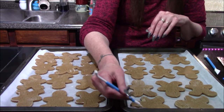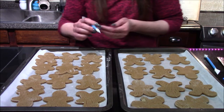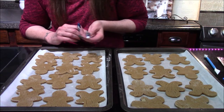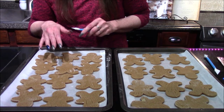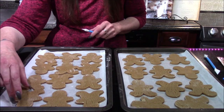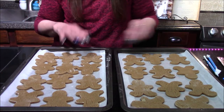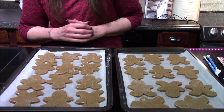Once you're satisfied with the fur on your Wookiees, go ahead and pop them into a 350-degree oven and let them bake for roughly 10 minutes. Be sure to check them and turn them around about halfway through the bake time just to ensure they cook evenly. They will be done once they are starting to turn a light golden brown on the bottom.